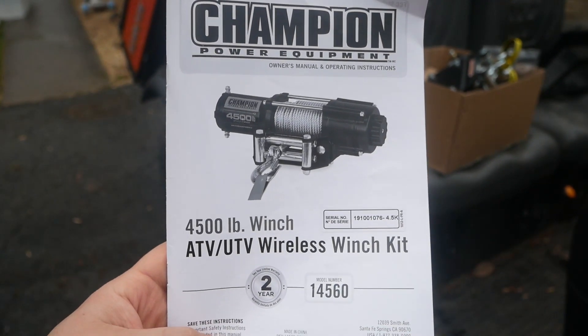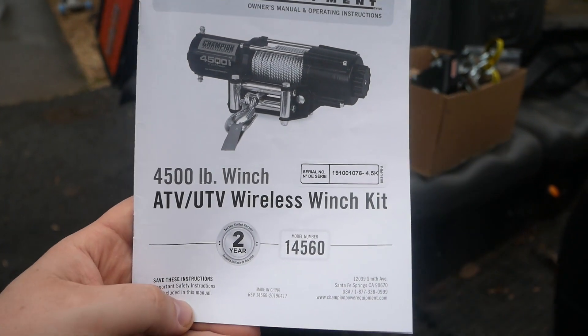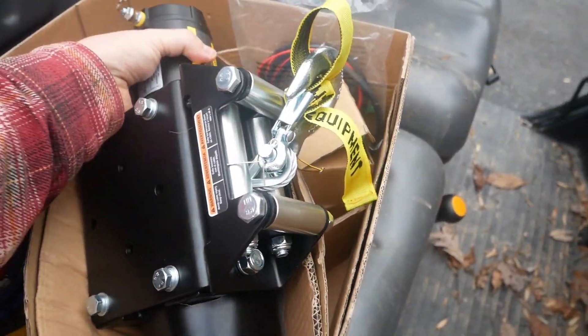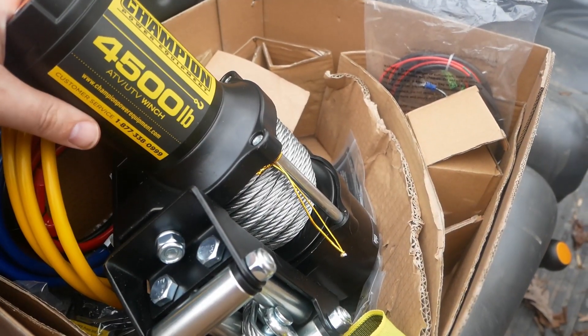This is the Champion Power Equipment 4500 pound winch, ATV/UTV wireless winch kit with a two-year warranty. I already opened it up and put some of it together — it's pretty nice and fairly straightforward. It's a nice heavy winch.